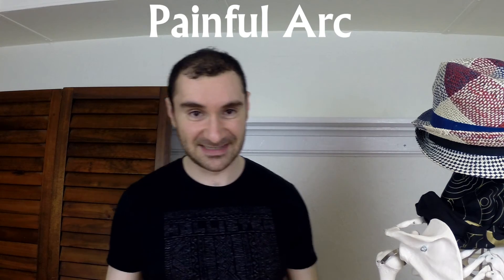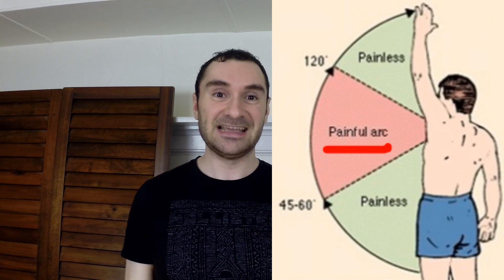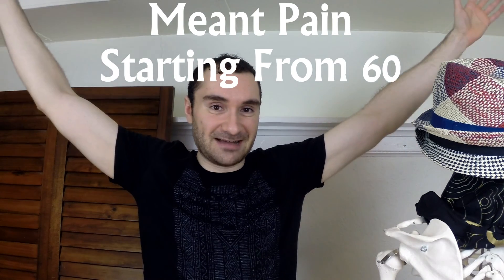The final test is called the painful arc test. Have your arms at the side of your body and bring them up overhead. The positive sign for this test is if you have pain from 60 to 120 degrees away from your body. So if you have no pain, then reach 60 degrees and feel pain through to 120 degrees, and then no pain beyond 120 degrees — that's a positive test.